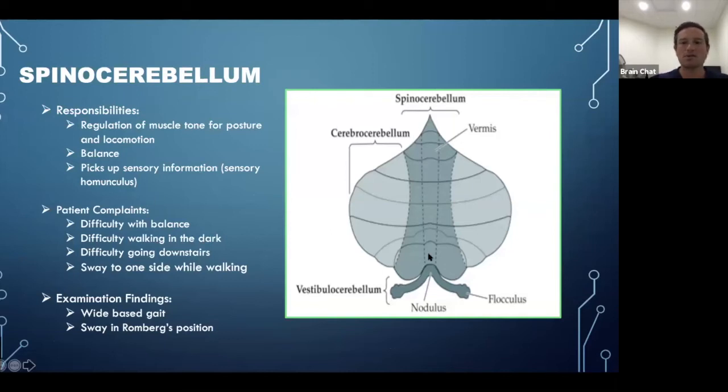Here's a neuroanatomy picture showing the functional areas of the cerebellum — a topographic map showing the spinocerebellum midline, the cerebrocerebellum, and the vestibulocerebellum. The spinocerebellum is responsible for regulation of muscle tone, posture, and locomotion. It helps with balance and picks up sensory information to send to the sensory homunculus. Patient complaints may include difficulty with balance, difficulty walking in the dark, difficulty going downstairs, or swaying to one side when walking.